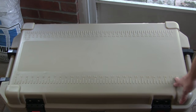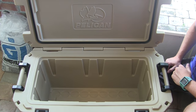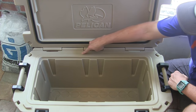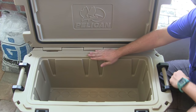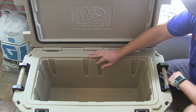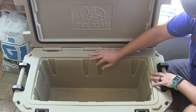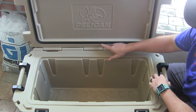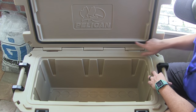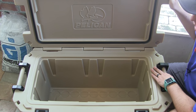On top you also have two rulers — one in inches and one in centimeters. Now for the main reason that people invest in coolers like this: you have a two-inch thick continuous layer of polyurethane insulation that goes all the way around these massively thick walls, and that's what's going to keep your ice from melting. It's just going to sit here for days and stay intact. You also have a freezer-grade rubber gasket that goes all the way around the inside of the lid, sealing it when it shuts. Let's go ahead and get to our ice test.